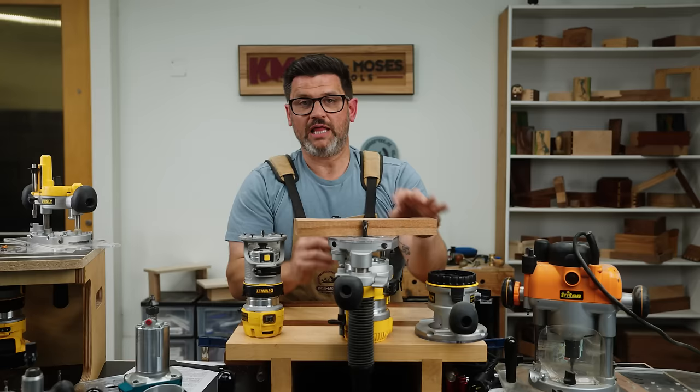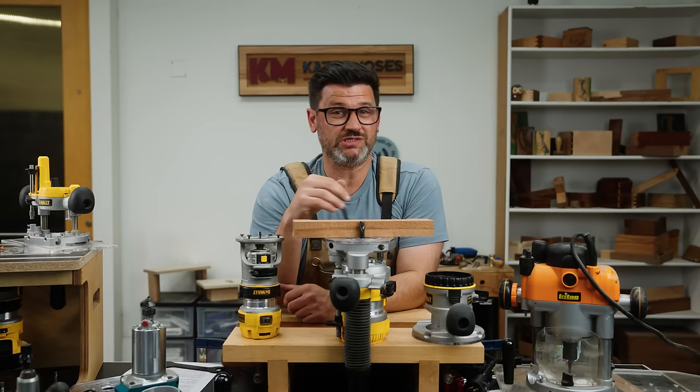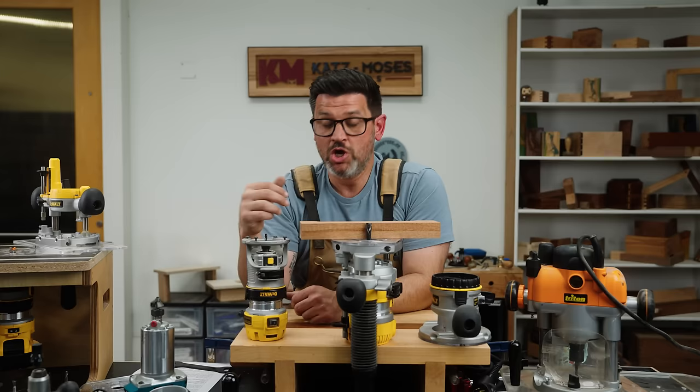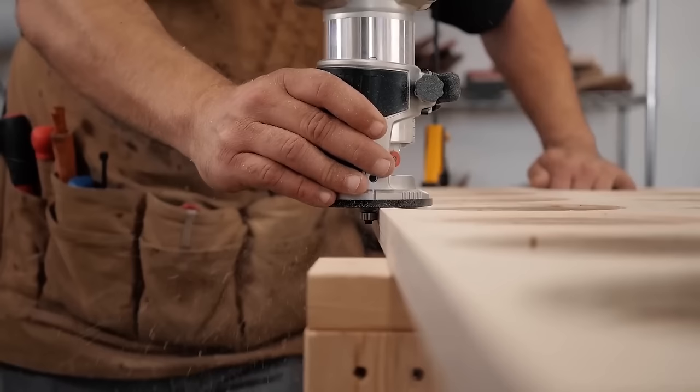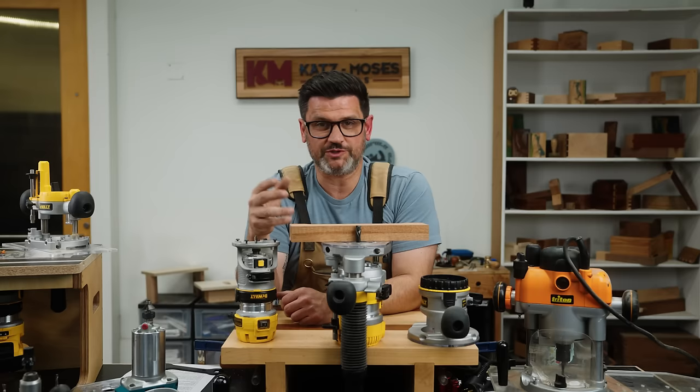When would you use each one of these? A plunge base is going to be great for things like mortises, stopped dados — anytime you're working in the middle of a board and you're not going to exit. A fixed base is going to be great for anytime you're starting outside the board and exiting outside the board — so that might be a rabbet, round overs, chamfers. I have one that I just keep a chamfer bit or round over bit in all the time. I use my plunge base most of the time, and then fixed base for things where I know the exact depth and I'm going to do that over and over.